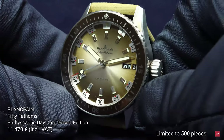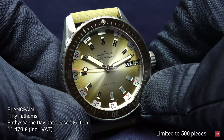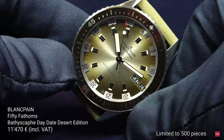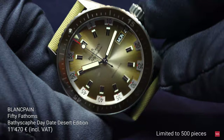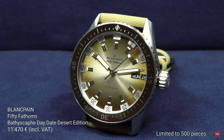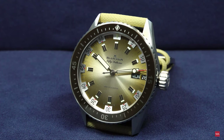The watch sells for €11,470 including the current reduced 16% VAT in Germany, introduced to stimulate the economy. Limited to 500 pieces, this is a watch one could think about collecting — 500 is not too many. My recommendation is there: very cool, I like it.